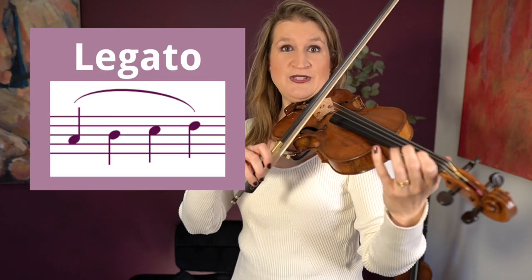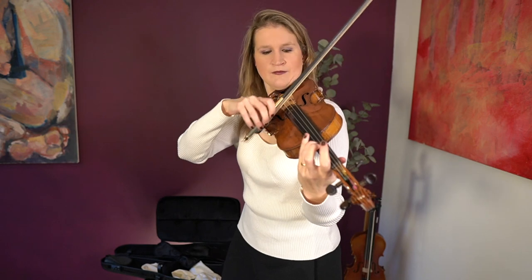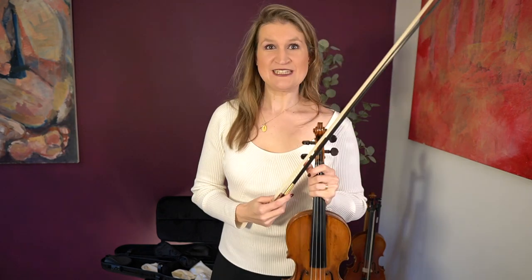The fourth important bow technique is legato — this is the first bow technique where you play several notes on one bow stroke. You see a slur above the notes in the sheet music, which means you must play all those notes on one bow stroke. A great piece to practice legato is Rieding Opus 35, an easy beginner concertino all in the first position — the free sheet music is in the description.